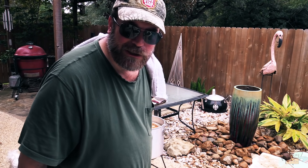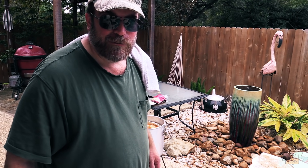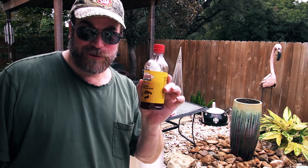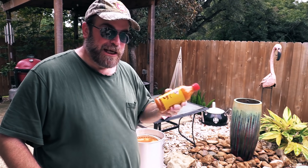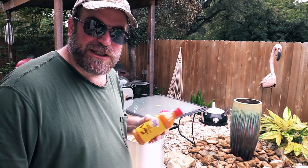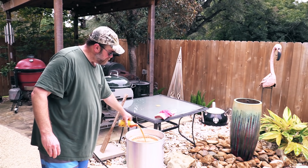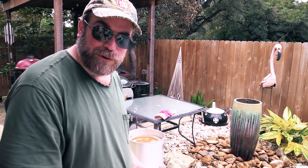I'm going to put the lid back on, let it come up to a boil, and let it boil for about 10 to 15 minutes to make sure all those seasonings get mixed in. I almost forgot — I need some of this liquid concentrated crab, shrimp, and seafood boil from Louisiana. Give it a good shake; I'll probably use about four to six ounces. Pour it directly in, and let it come up to a boil.